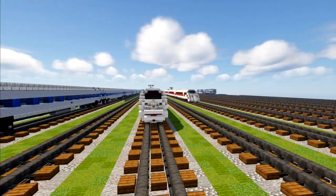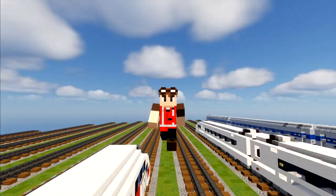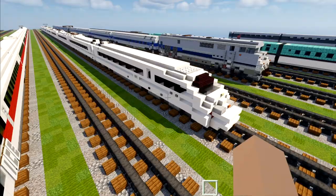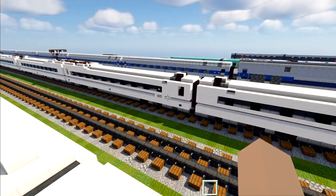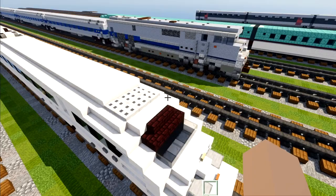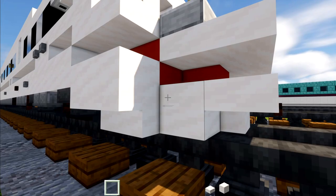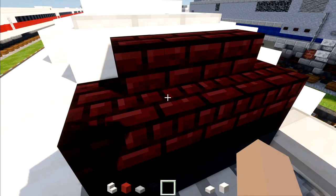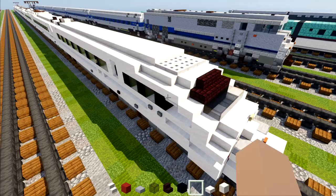Hope you guys enjoy this video, and thanks to Amtrak2EMD for the commission build making this video possible. Let's get started. Just in case you need the measurements: the end car is going to be 39 blocks long, while the intermediate cars are 37 blocks long. Let's grab our materials: smooth quartz slab, smooth quartz block, smooth quartz stairs, red concrete, smooth stone slab, black glass, nether brick stairs, and black concrete.